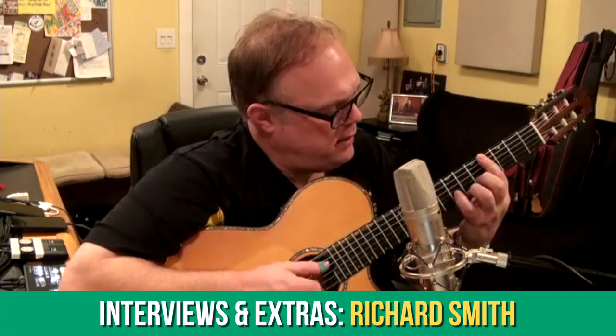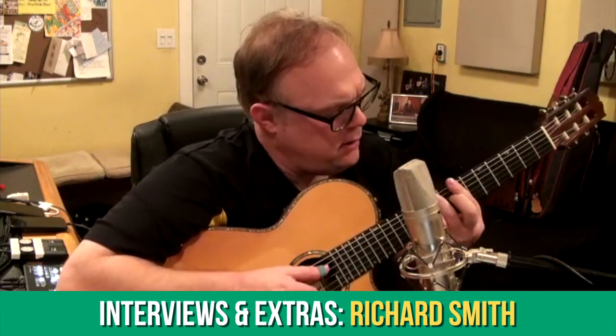In the Interviews and Extras section, we've heard this month from Richard Smith about his approach to arranging, improvisation, and most importantly how he practices to be such a clean and versatile player.